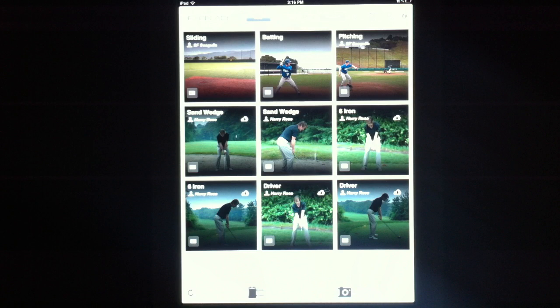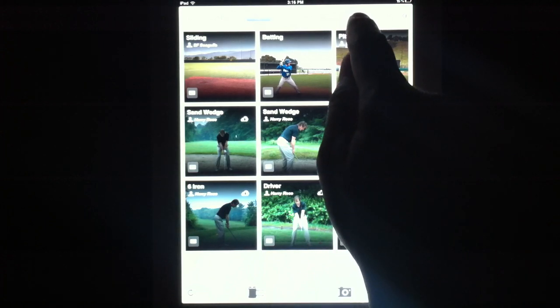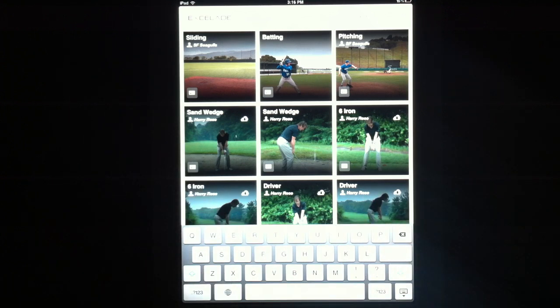The final feature I want to show you today is the ability to search for videos by entering simple search terms. To search, simply hit the search button at the very top of the screen. You can search by title, player name, notes, or even event information.